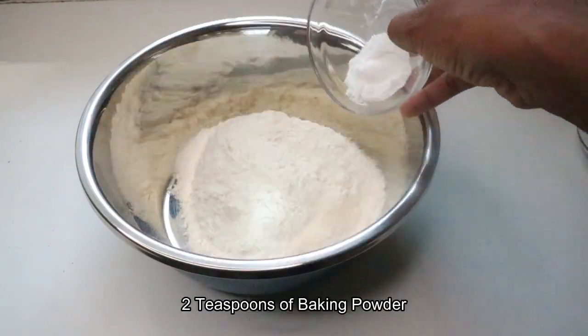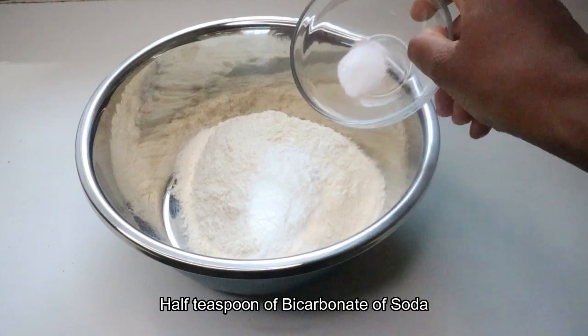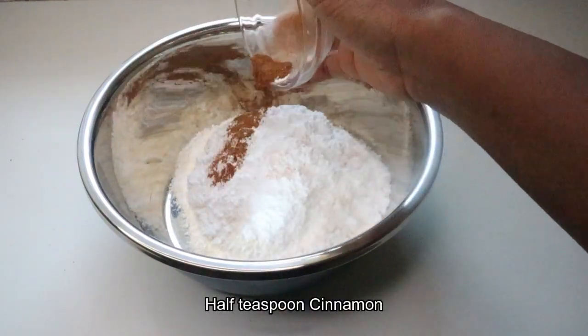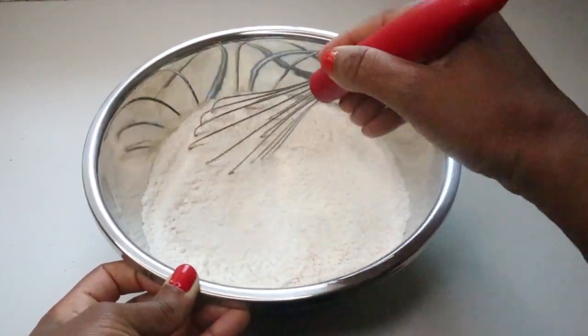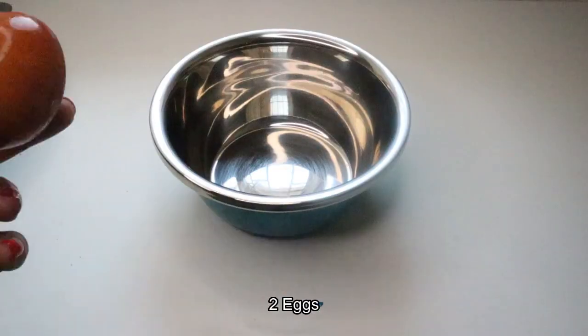Two cups of flour, two teaspoons of baking powder, half a teaspoon of bicarbonate of soda, a cup of sugar or caster sugar, and half a teaspoon of cinnamon. Then you mix the dry ingredients together.